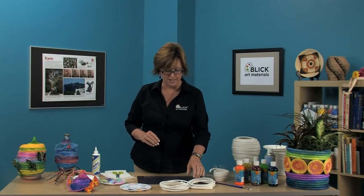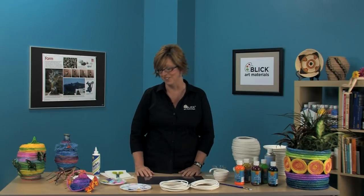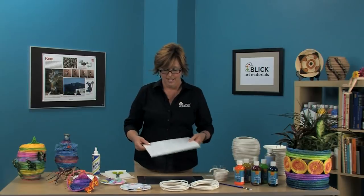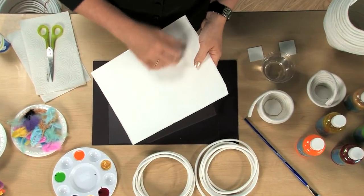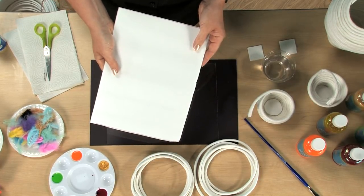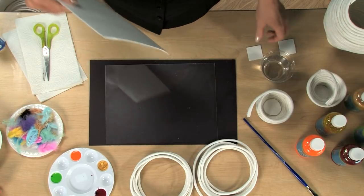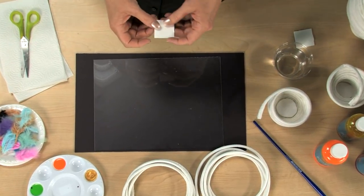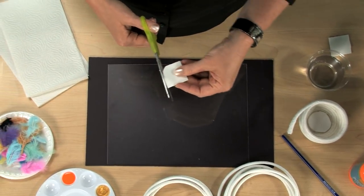Now starting the basket is the most difficult part, so I have a helpful little hint to show you. There's a material called print foam. It is adhesive on one side, beneath this backing paper right here, and a smooth foam on the other. It's meant for beginning printmaking projects. I've cut it down into some very small pieces, about one inch square, and I will start by cutting a disc, a circle.